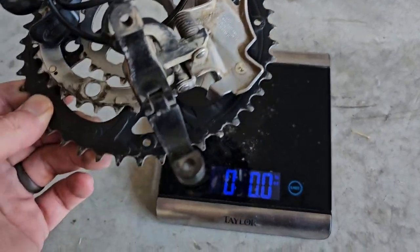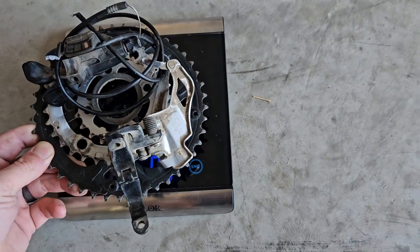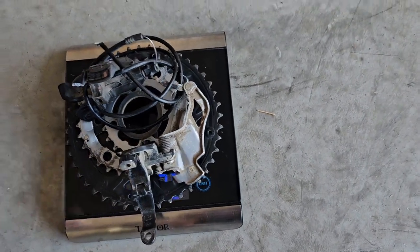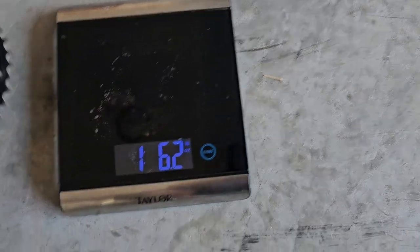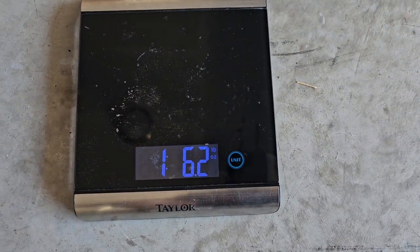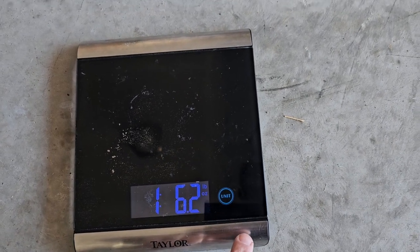So now we get into the weight. This is all three chainrings, the shifter, and the derailleur. We're at one point six two ounces — so one pound six ounces.